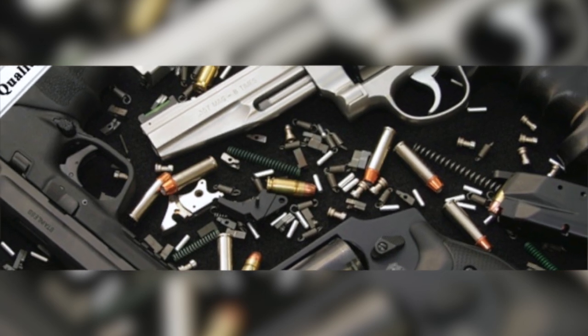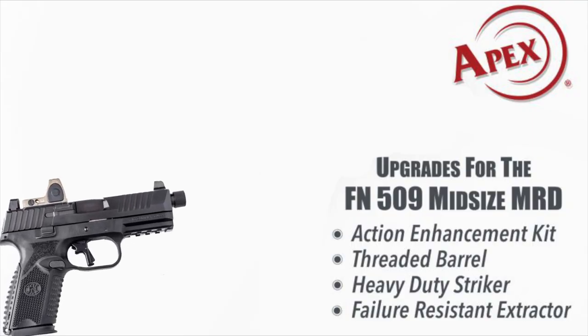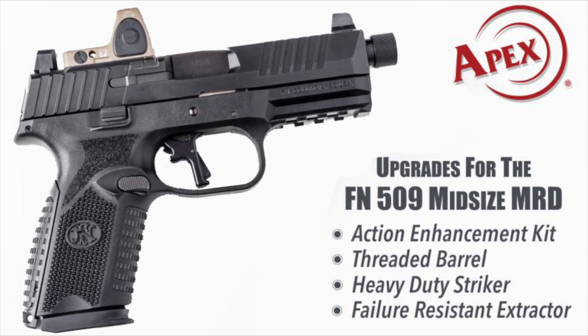Apex Tactical Specialties, the leader in aftermarket drop-in firearm parts, now has available upgrades for the new FN 509 Midsize MRD. Scott Folk explains.